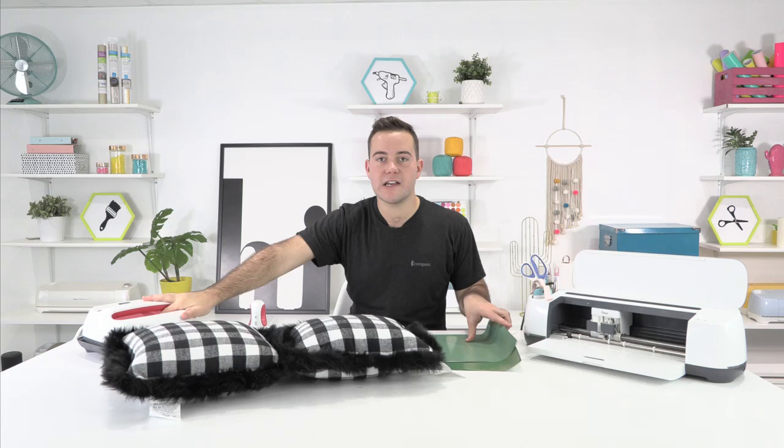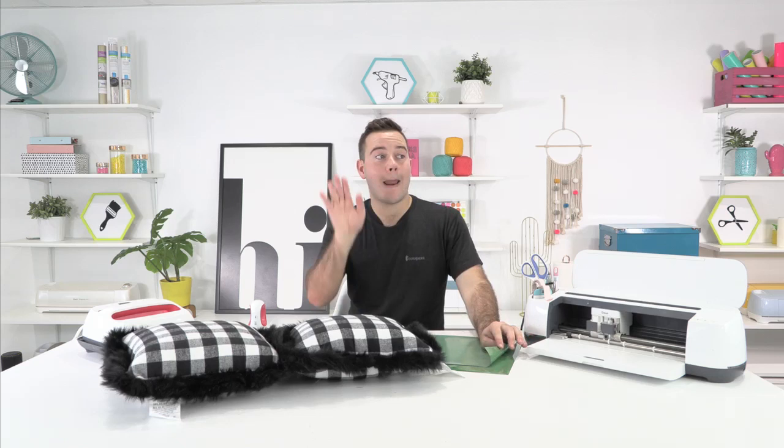I've seen Starbucks across the world gearing up for their holiday collections of products that are coming out next week. Rachel, are you ready for the Peppermint Mocha? Because that comes out next week. And where's my pumpkin spice? Is it going bye-bye? I think she's going bye.